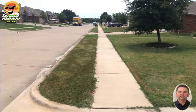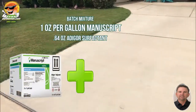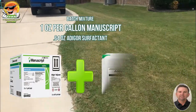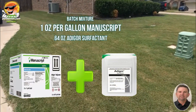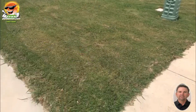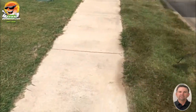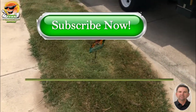I sprayed this at one ounce per gallon of Manuscript, and then 0.64 ounces of the Adgars surfactant that they include with the case that you buy. Forgive me if I didn't pronounce that right, but it's the surfactant they put in the case.